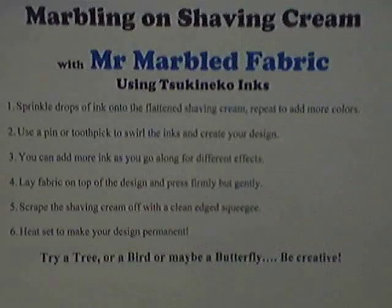We hope you've enjoyed marbling with shaving cream, Mr. Marbled Fabric, using Sukaneco inks. To recap the directions: sprinkle a few drops of ink onto a flattened cake of shaving cream, then repeat using a toothpick to add more colors. Use that toothpick to swirl the inks and create your design. You can add more ink as you go along for a different effect — taking a marbled piece and adding a few drops for a stone-type effect. Then lay your fabric on top of the design and press firmly but gently to allow the ink to come up into the fabric. Scrape the shaving cream very lightly with the clean edge of a squeegee or scraper, then heat set to make your design permanent.